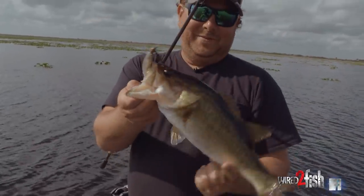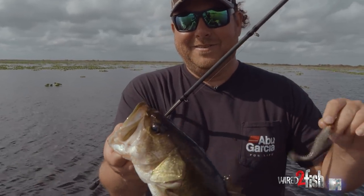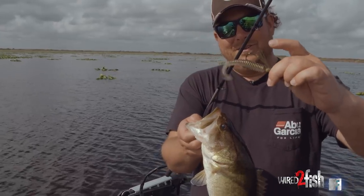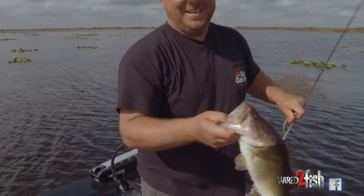I'm telling you, they're finicky but — see, when you guys watch this: Berkley power swimmer, quarter ounce dirty jig swim jig, yank the skirt off, that sucker catches them.